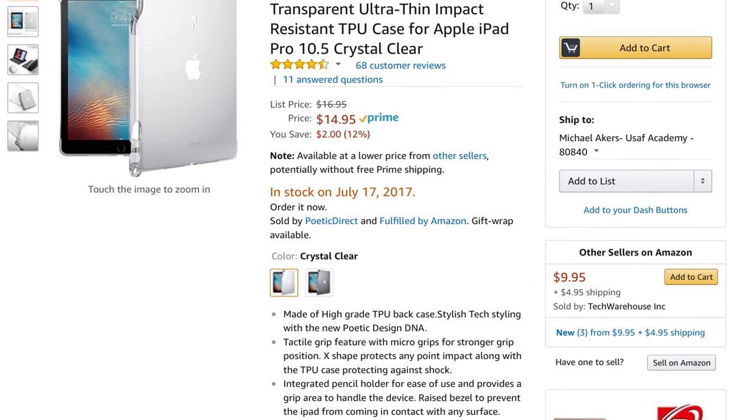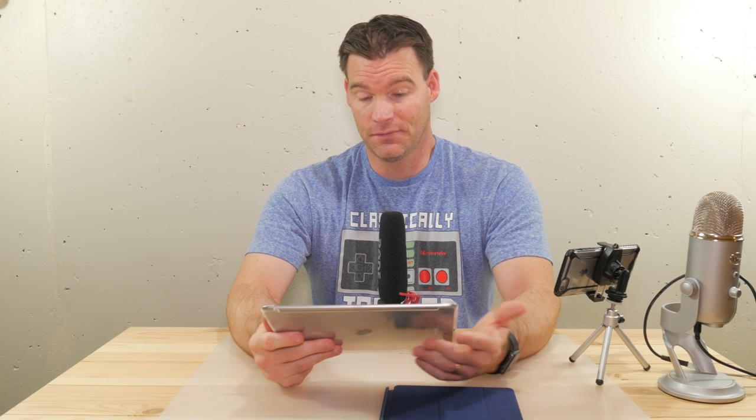I'm going to put the link in the description below for both the Apple Smart Cover from Amazon and the Poetic case. It's officially called the Poetic Lumos Flexible Soft Transparent Ultra Thin Impact Resistant TPU Case for Apple iPad Pro 10.5 — crystal clear. Quite a title, but this thing will cost you $15 on Amazon.